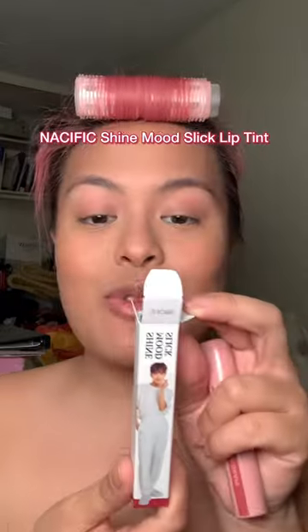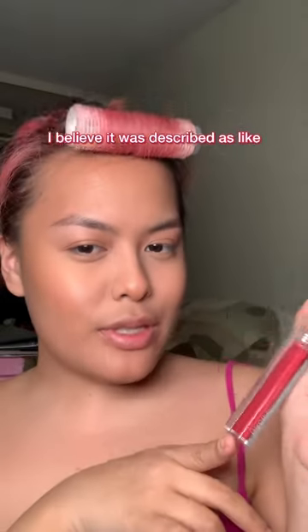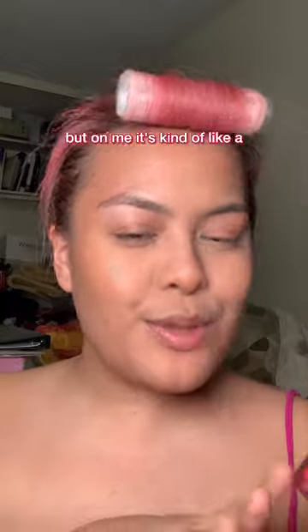Pacific Shine Mood Slick Lip Tint in 04. I believe it was described as like dusty rose, but on me it's kind of like a muted red pink.